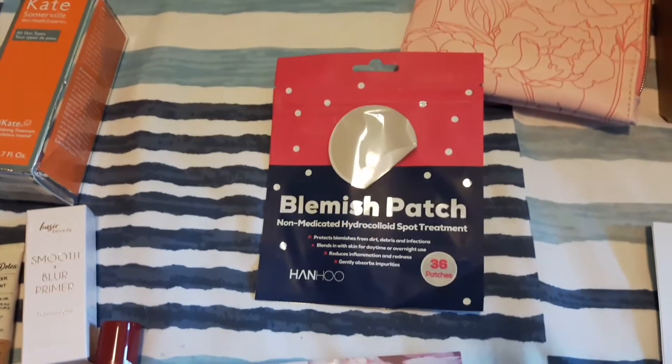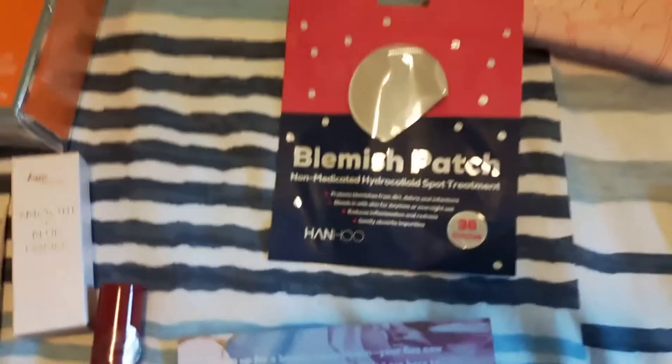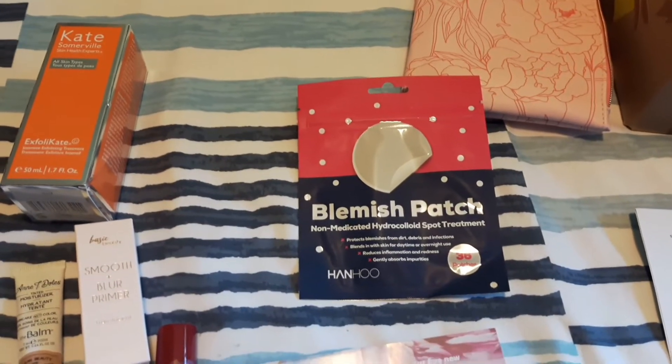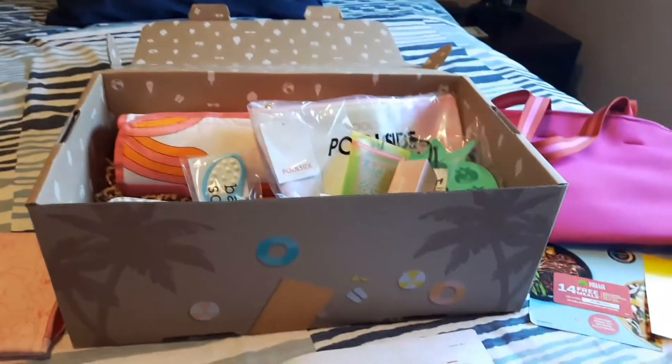I think they substituted my Hawaiian eye cream for blemish patches. I don't tend to get many blemishes anymore — my problem is dry skin — so I'll just regift these. Next, let's move on to FabFitFun!